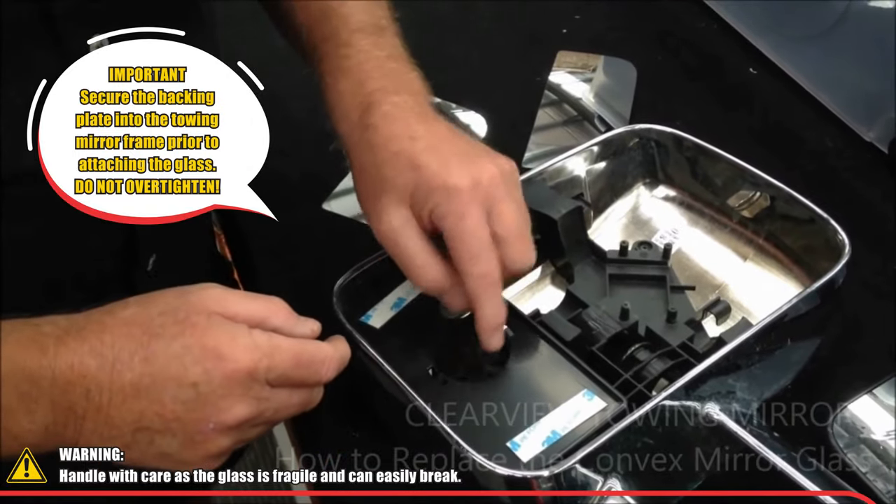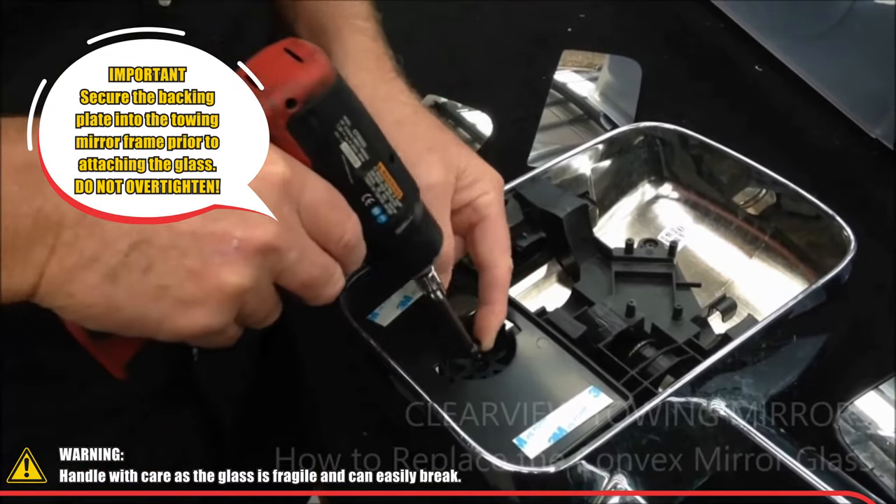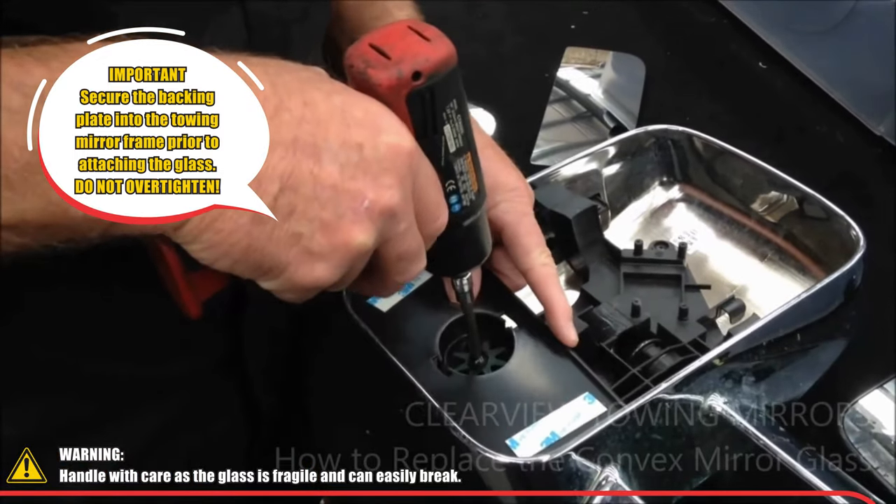All you need to do is drop that on there and then do your screw up. You don't need to go over-tight with the screw because you still need to allow it to move a little bit.